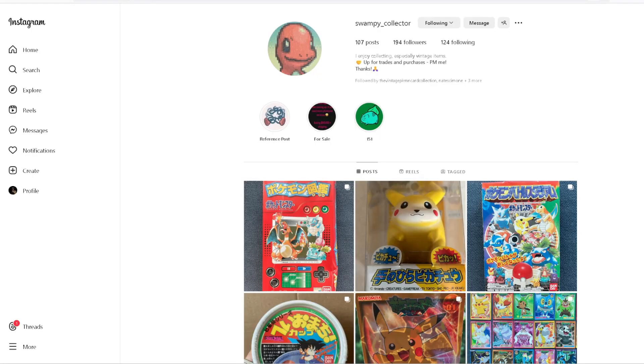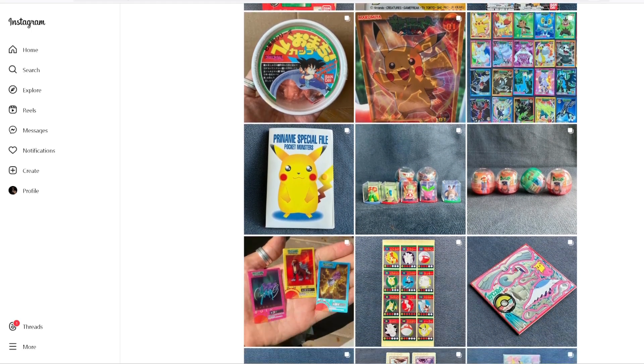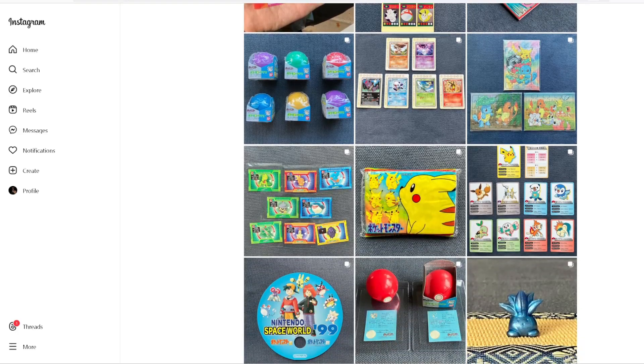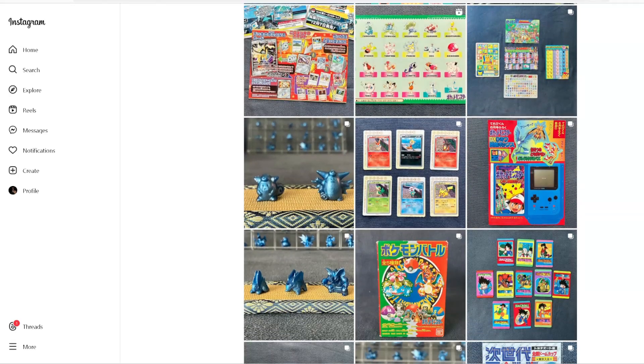Haven't done one in a while, but yeah, I recently got a package in from Hong Kong from a person on Instagram that goes by the name Swampy Collector. This is the first time I've kind of bought anything from him. I do most of my buying on Mercari and eBay, but I've done some Instagram purchases in the past with other people.